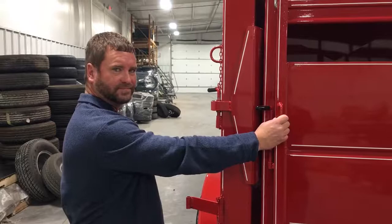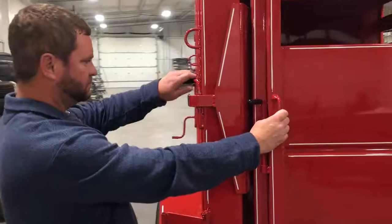All right, this is Tim Austin, Delta Trailer's number one salesman. I'm going to show you how the slam latch works on a 600 deluxe model and a 600 heavy duty.